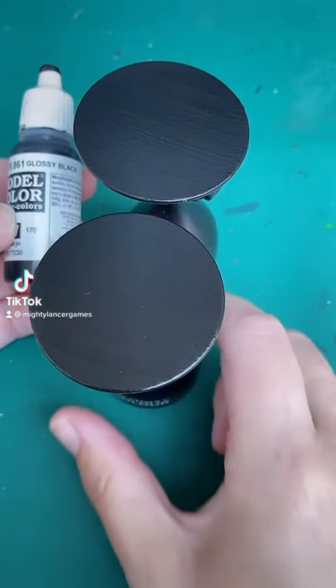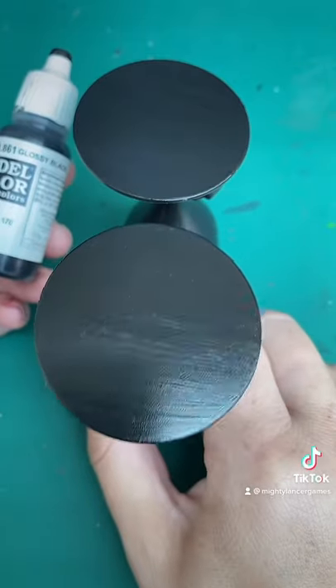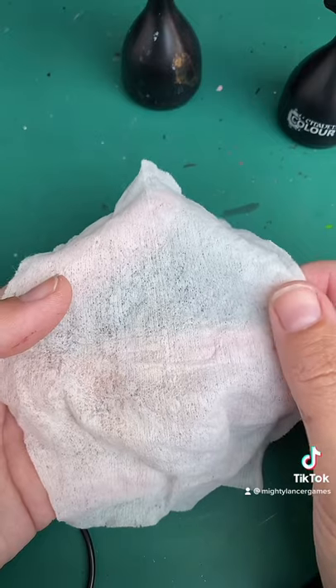Join me as I experiment to make a marble base. Both of these bases have got a covering of glossy black — it's not exactly smooth but it is shiny! I also have a wet wet wipe and a dry wet wipe, and let's see which one is best.